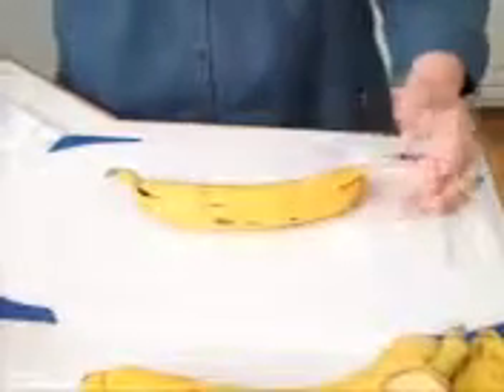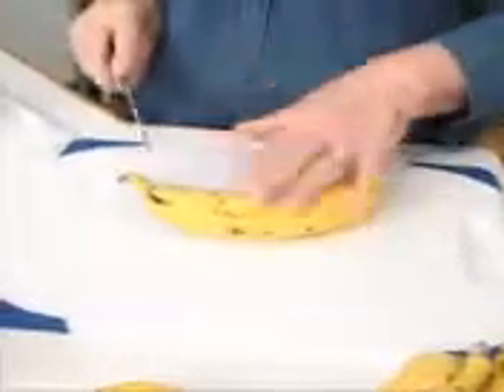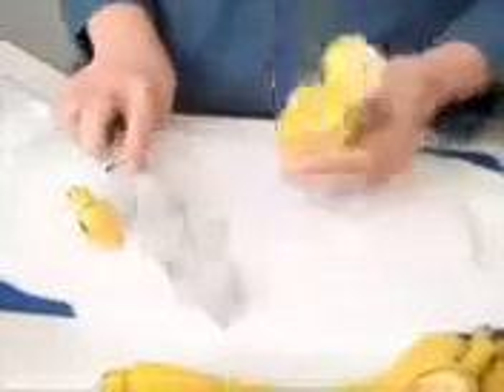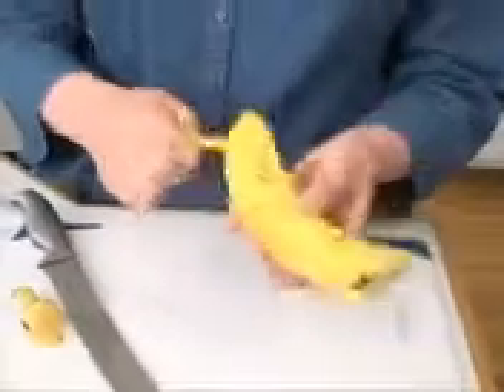We're going to cut the bananas and prepare them. As I mentioned, they discolor on the outside once they start ripening, but they also discolor on the inside. I cut off the end and then peel it from the other end because it's easier to get it going.